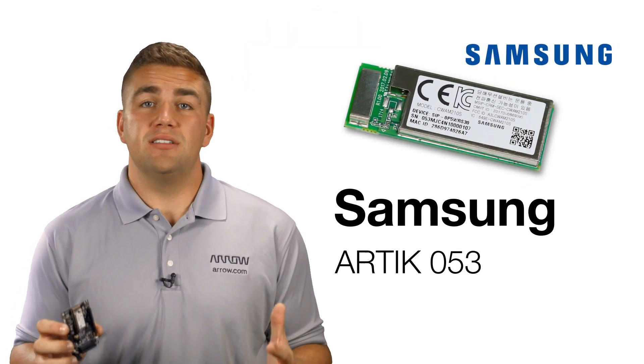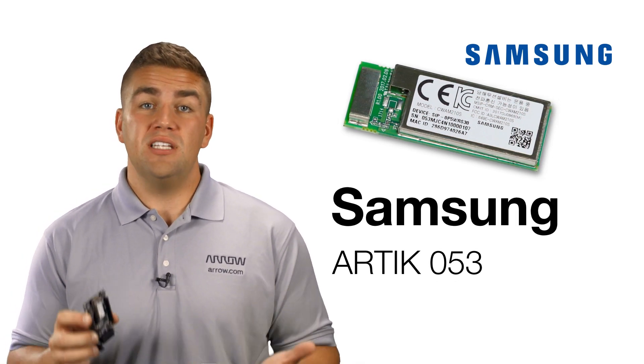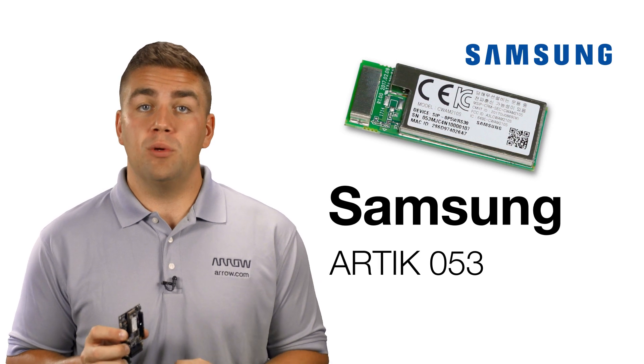Arctic 053 excels in any number of environments, especially for IoT. Arctic modules also come with out-of-the-box connectivity to Arctic Cloud. It also has integrated OTA functionality, which ensures you can deliver on-demand software updates to your own network. Reduce your time to market with the Samsung Arctic 053, the latest IoT module available on aero.com.